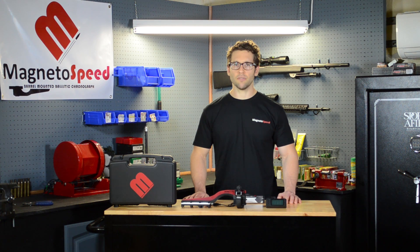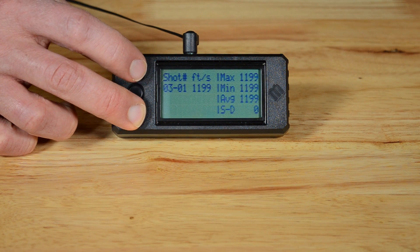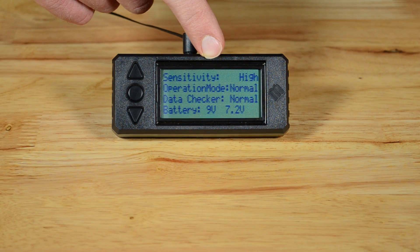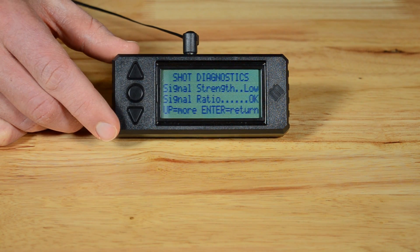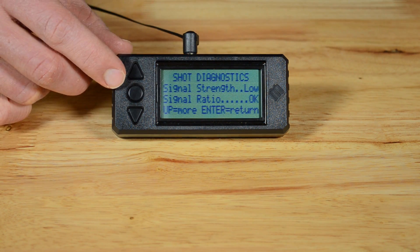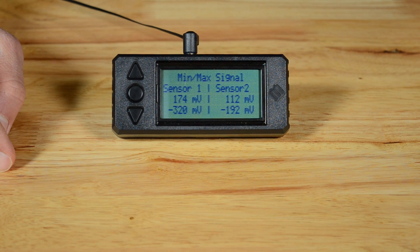Now you should have a good idea of the menu options. There is one more screen that is not on the menu, but I would like to highlight because I find it very useful. After a shot, press and hold the down arrow, then press the up arrow. A quick overview screen pops up and gives you a snapshot of the state of the device. Pushing any button takes you to a shot summary screen, which gives you an idea of whether your sensitivity is set right and if the Bayo is level. More experienced users can push the up arrow to get the peak values measured by the sensors.